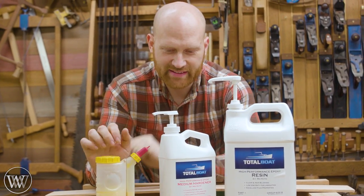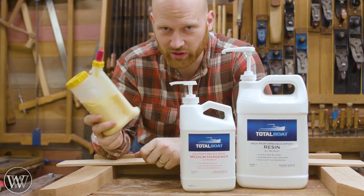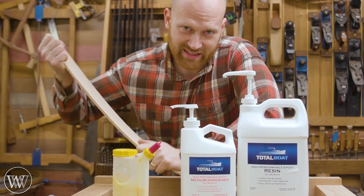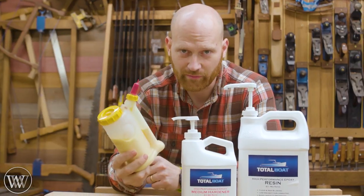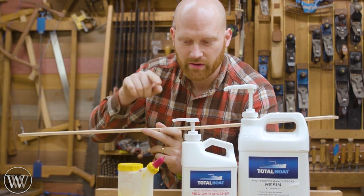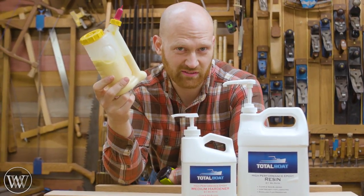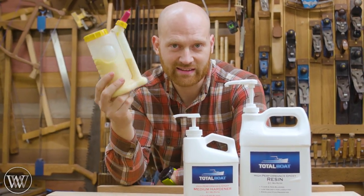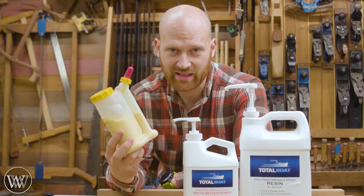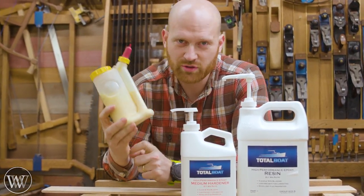Next we need to talk about glues — and this is a sticky subject. There are two basic types: epoxies and PVA wood glues. PVA wood glues are generally strong enough to make the bent lamination, but the problem is PVA needs air to cure. If you're stacking a bunch of thicknesses, the ones in the middle won't have the air they need and you may actually need to leave it in the form for four, five, six, seven — maybe two or three weeks. If you let it out of the form too early it all breaks apart and you can't tell how wet the inside is until you open it up. So I generally don't use PVA glues for this.